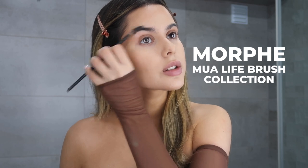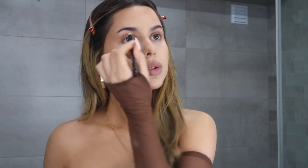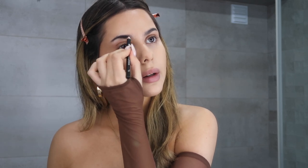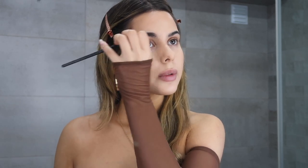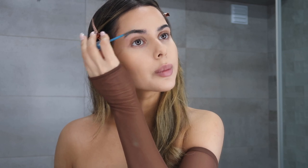I'm going to take a spoolie and just run it through my eyebrows, then take an eyebrow pencil — I'm going to be using the Essence Eyebrow Designer pencil in black — and just kind of run it along my eyebrows. Then I'm just going to run the spoolie over one more time. All I really do for my eyebrows is just fill them in, and I'm going to use the Essence Lash & Brow Gel Mascara on top just so the brows stay in place.